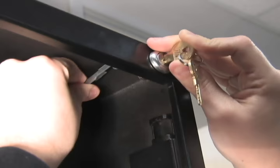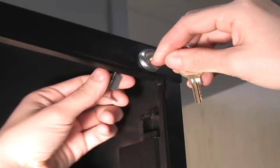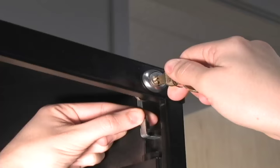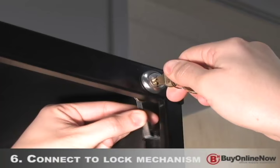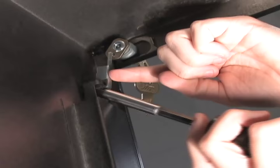Next, insert the pointed end of the linkage piece into the pre-drilled hole in the lock bolt. We'll show this step first with the lock outside of the cabinet so it's easier to see. Once the linkage piece is inserted, pivot the linkage piece downward and insert the square end into the lock mechanism on the side wall of the file cabinet.